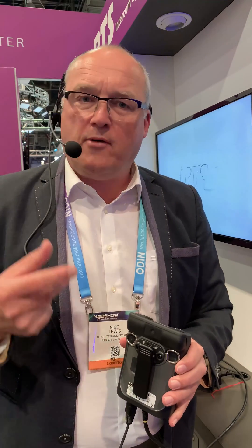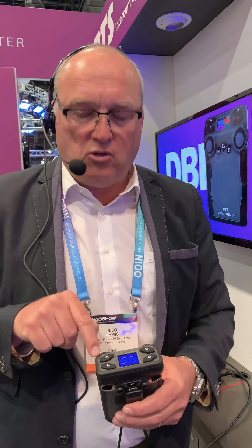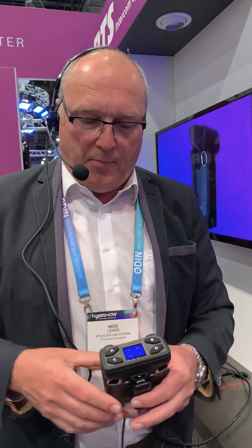For instance, you have a reporter in the field with a microphone using a Bluetooth headset, listening to IFB, and then having for instance the cameraman talking on A and B. So it's an IFB in combination with key panel.